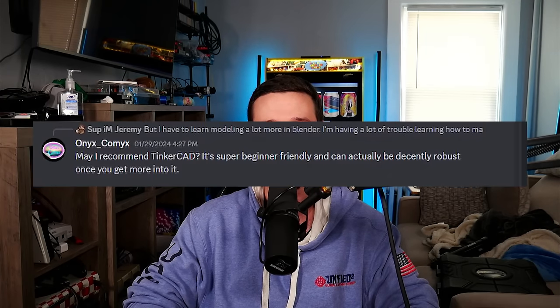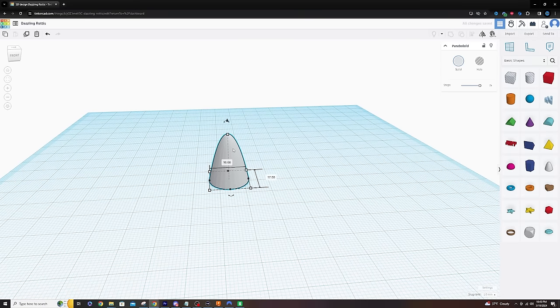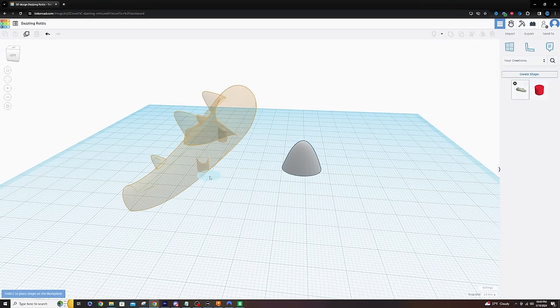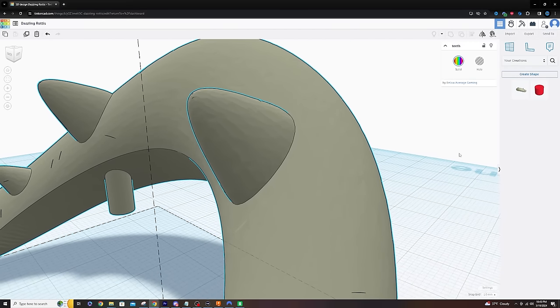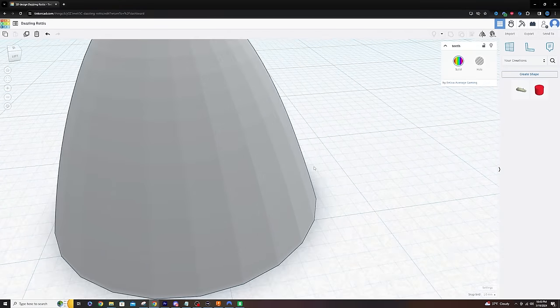Seeing that every single model on Etsy was pretty much the same really lit a fire under me to have something different that I could actually trust my Switch in. This led to my first problem: I know nothing about 3D modeling. I didn't know what program to use or how to use them, so it led into a bunch of trial and error. I started off with a recommendation from a friend — TinkerCAD — where you take predefined shapes and build your model from those. I actually started with the teeth of my model in TinkerCAD.